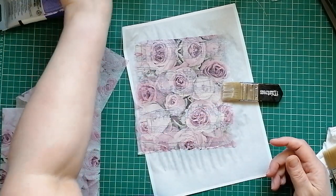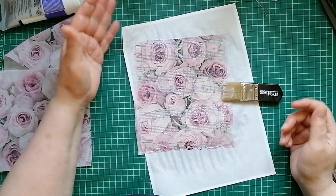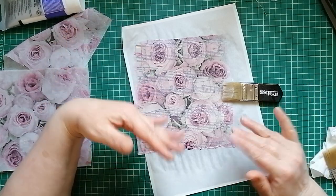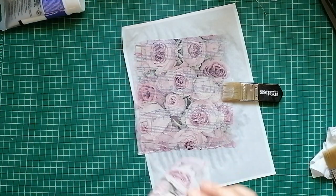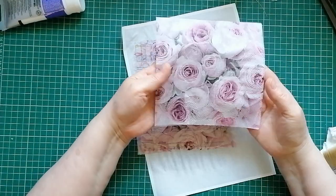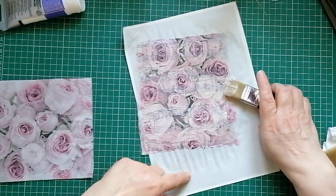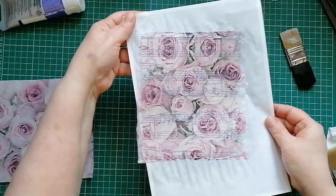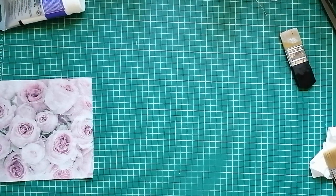I was just doing some stuff and had already started, so I thought why not put the camera on. I'm in the middle of doing my Alice journal but fancied doing something different. I'm doing a bit of napkin decoupage with a gorgeous napkin that the lovely Deborah sent me in my birthday happy mail. I've just done one — we need to let that dry, so I'm going to move it out of the way and do another one.